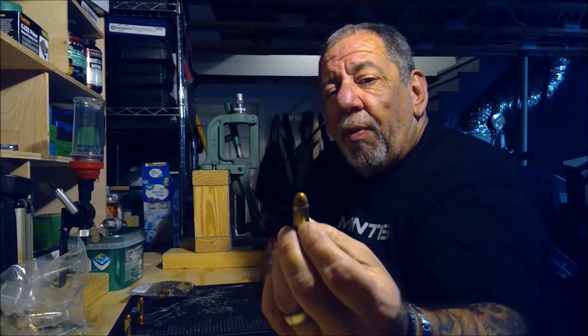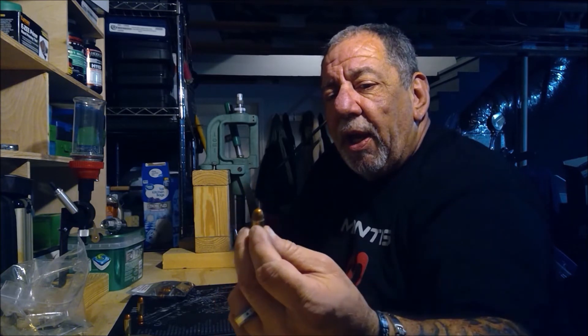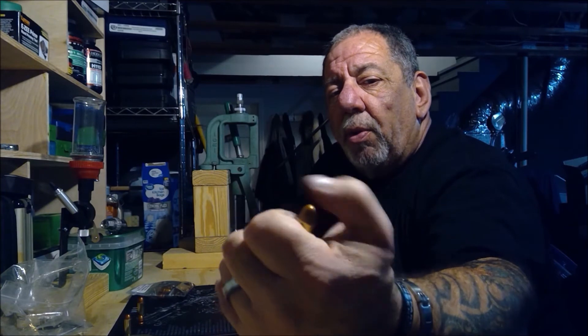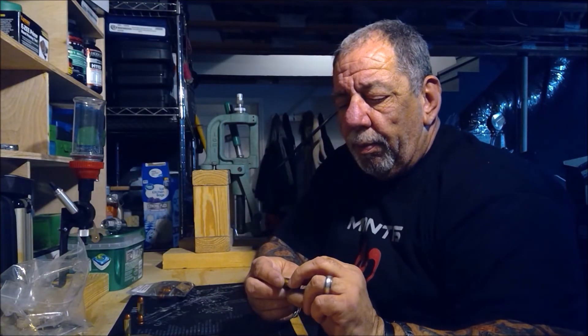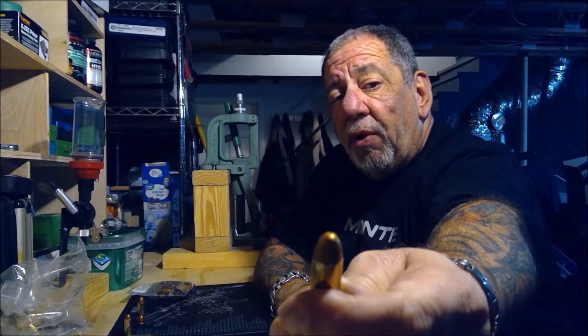I know these are perfect because I check every single bullet that comes off my press, and every one of them is perfect. I give the guys in the QA department kudos — they really do a nice job. They feel nice, they shoot nice.